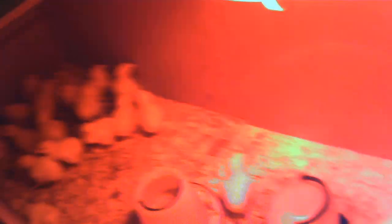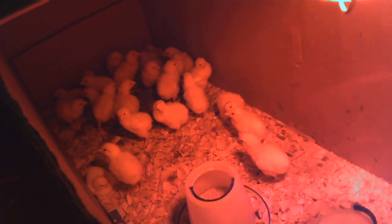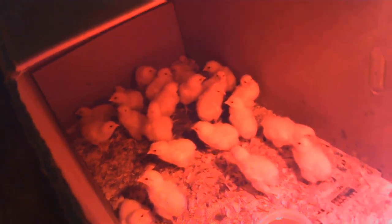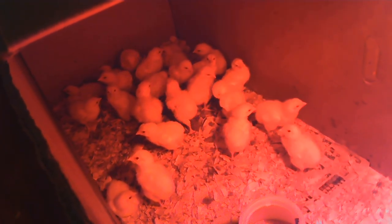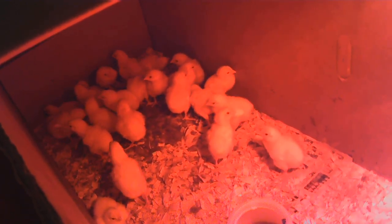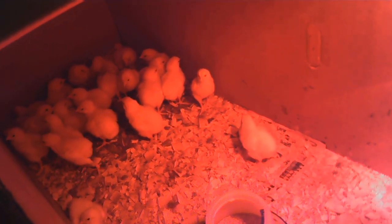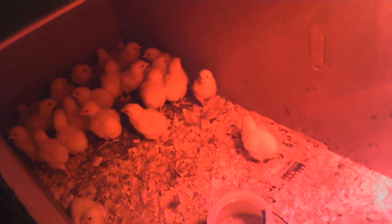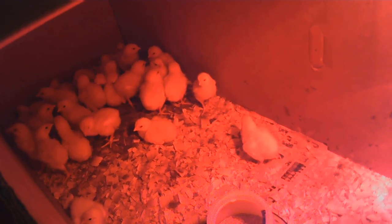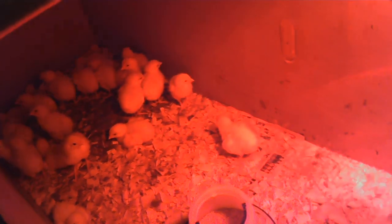Here are all our meat chickens in the homemade brooder. This is our first time doing meat chickens — pretty much chickens in general. One thing we've found out is they produce a huge amount of feces, so we have to clean this out pretty much every day. Once they get a little bigger, around the six-week mark, we'll move them outside so we won't have to worry about all of that.